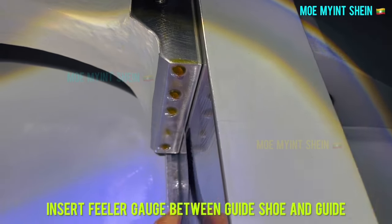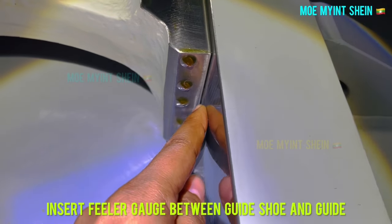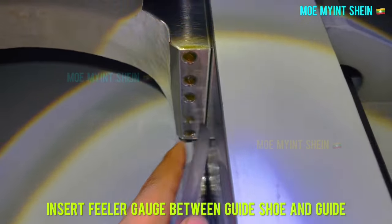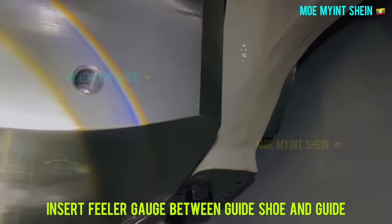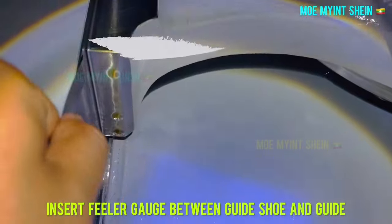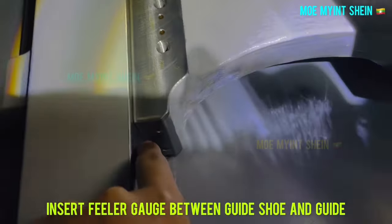Let's measure the fuel pump side. Like before, insert the feeler gauge between the guide and guide shoe. You can see the clearance at the fuel pump side is zero — no clearance.